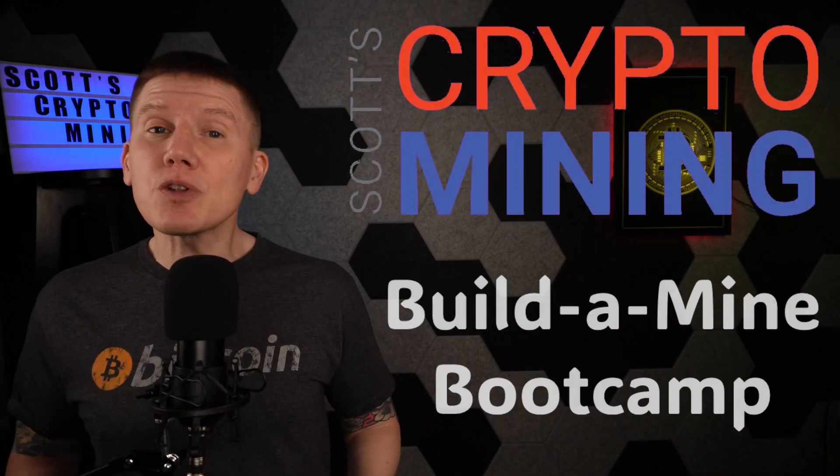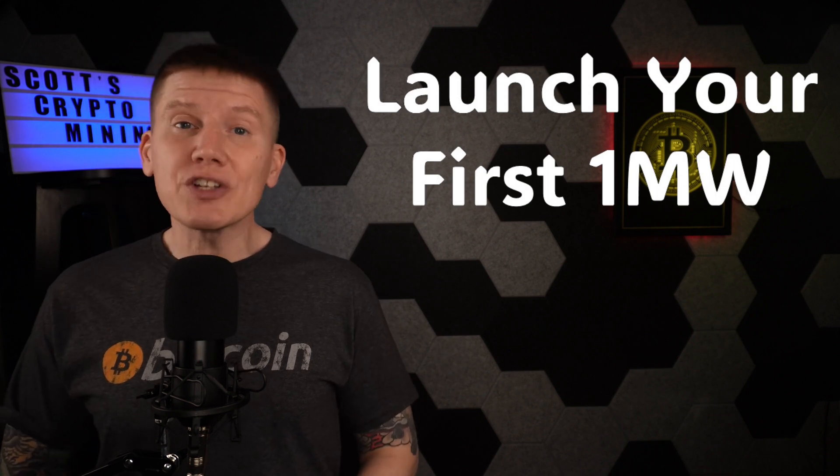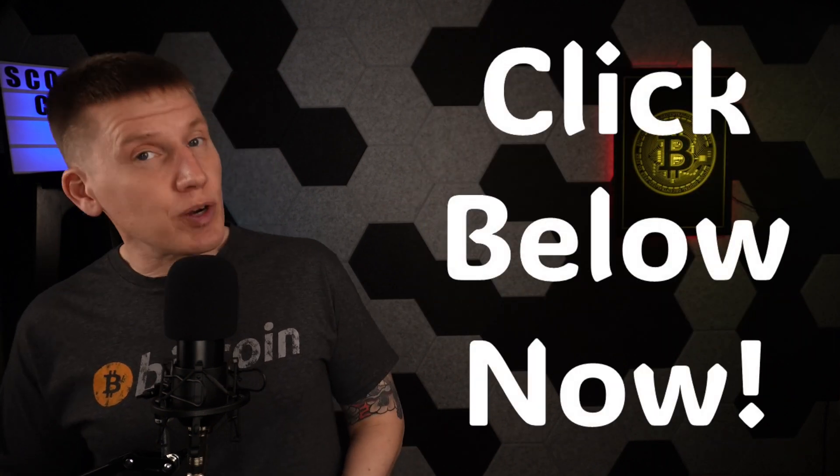My next sponsor is Scott's Crypto Mining and the Build-A-Mind Bootcamp. In the Build-A-Mind Bootcamp, you'll learn everything you need to know to launch your first megawatt of Bitcoin miners in less than three months. The bootcamp is taught by Scott himself, and you'll be joined by other entrepreneurs and business owners who want to learn how to stack more sats faster through Bitcoin mining on an industrial scale. Just click the link in the description below.